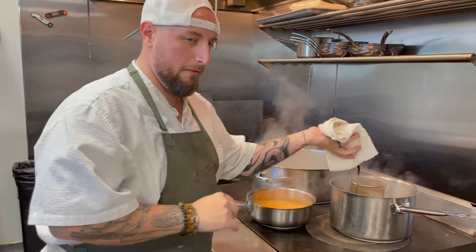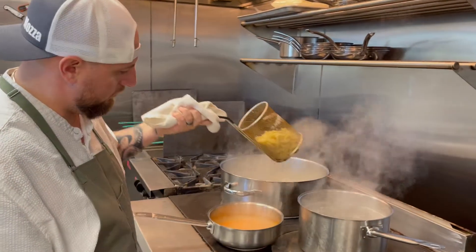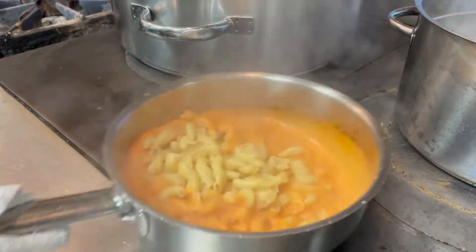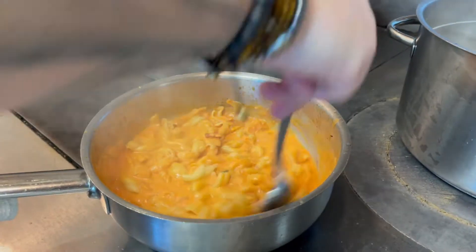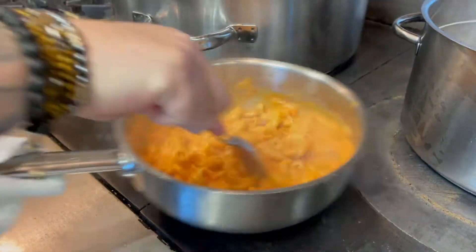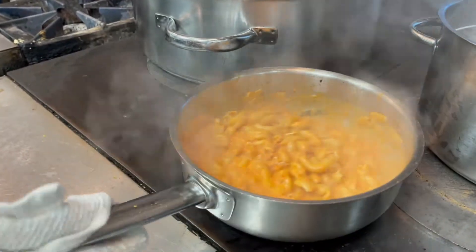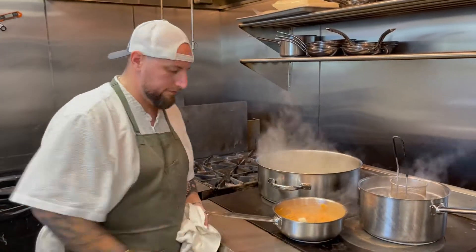We're going to cook the pasta to about 50 degrees and finish it in the sauce.